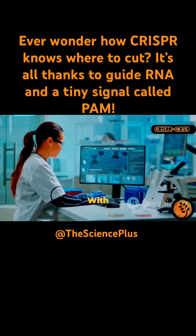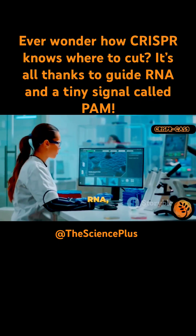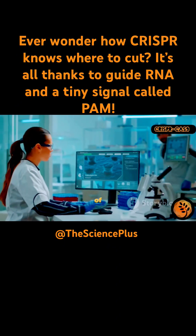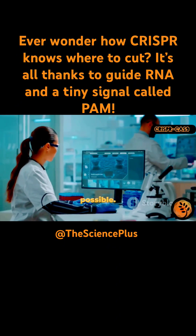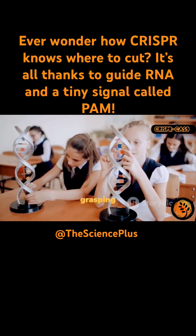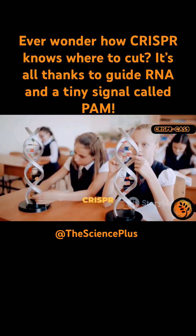When these components work together, CRISPR becomes a powerful, accurate gene editing tool that is revolutionizing biology, medicine, and agriculture. With this trio — Cas9, guide RNA, and PAM — we can now rewrite the blueprint of life with a level of precision and control that was never before possible. Understanding these three players is the first step to grasping the true power and potential of CRISPR technology.